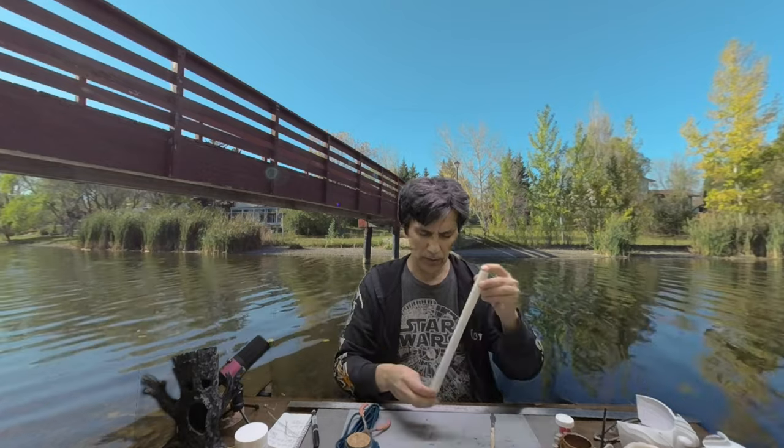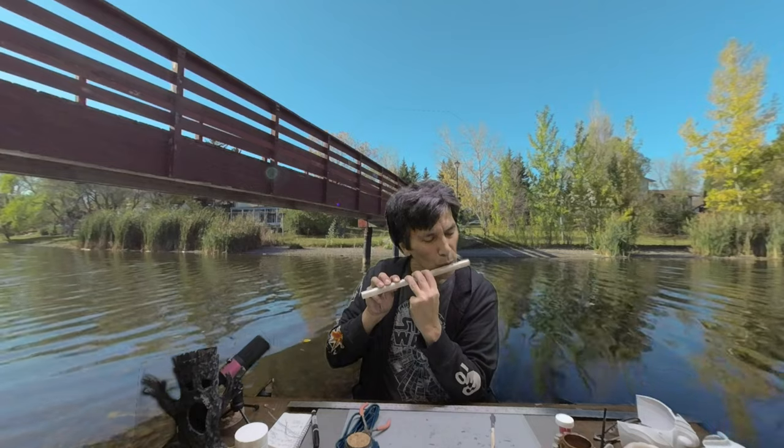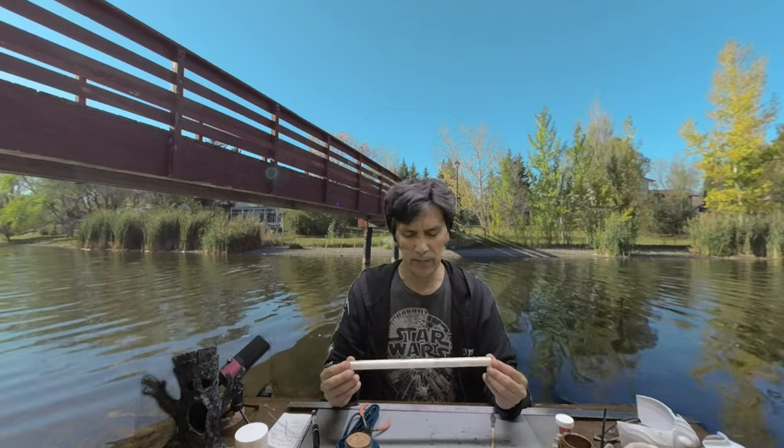So I 3D printed this model. It's a transverse flute. We're going to wire it up and coat it in our conductive paint and then a little later we're going to stick it in the tank.